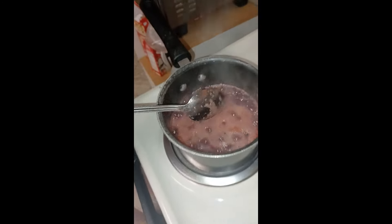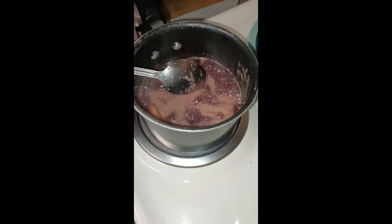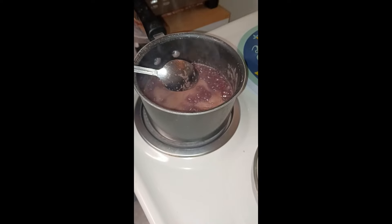So we're going to take that off now and we're going to put it in the food processor or the blender. I prefer the blender. Let's get it off.